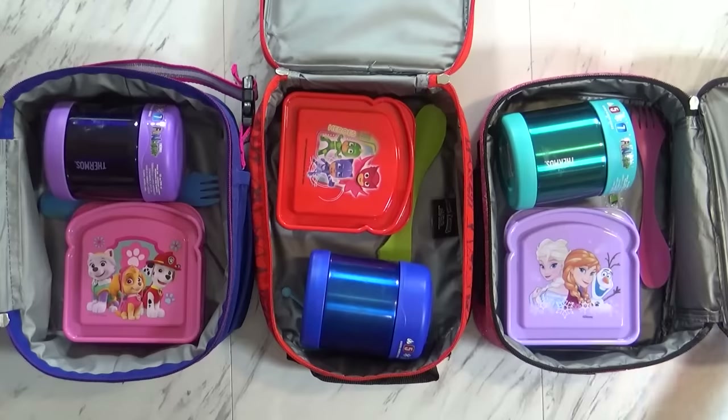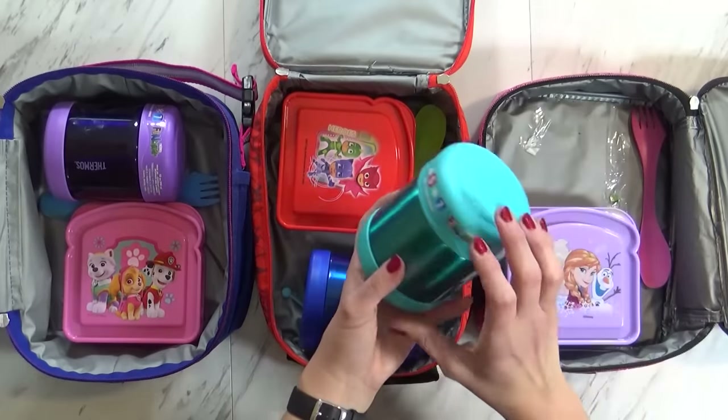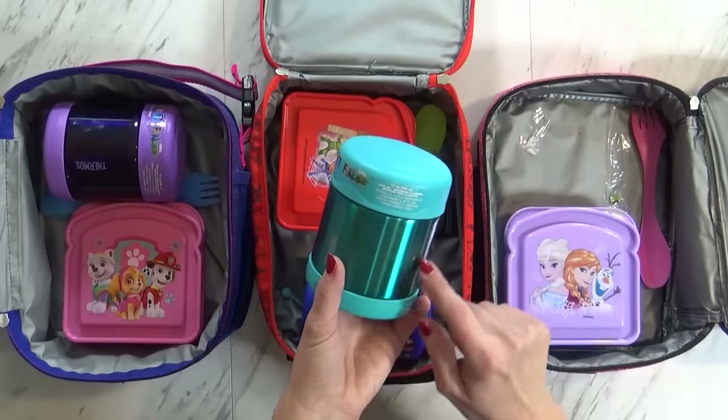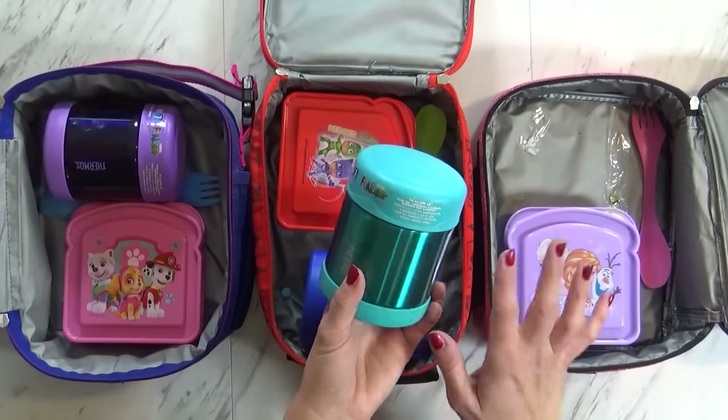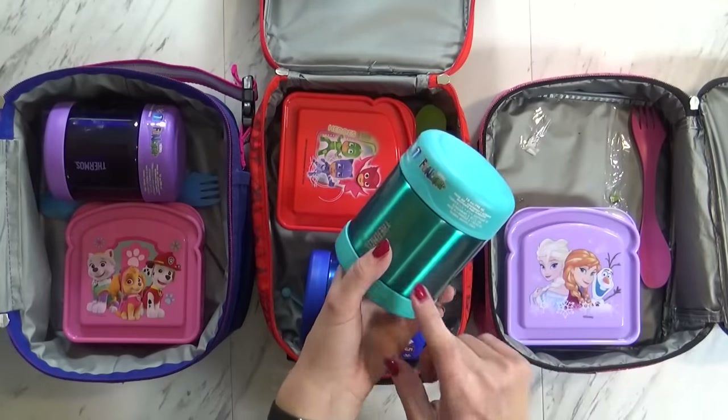We're back home now, and I have McKenzie here helping me. She told me that the mac and cheese was not hot by lunchtime. Was it completely cold or kind of warm? Kind of warm. My theory is that the mac and cheese doesn't have a lot of sauce to it, and it's the sauce that helps keep the food warm. Maybe I'll just do mac and cheese when we're at home for lunch and not pack it again. But let's see how she did.